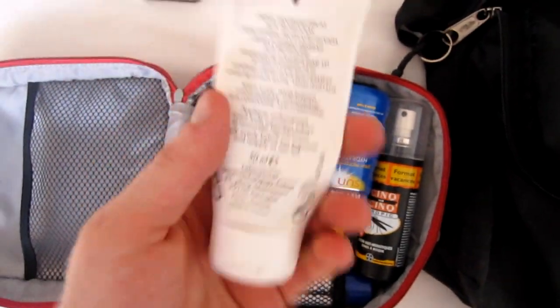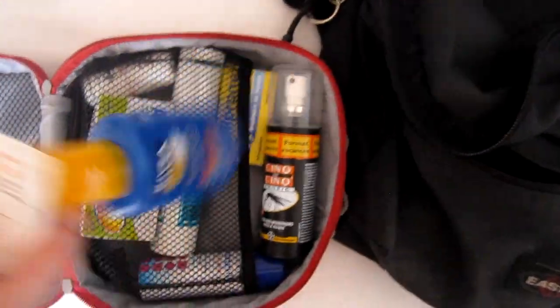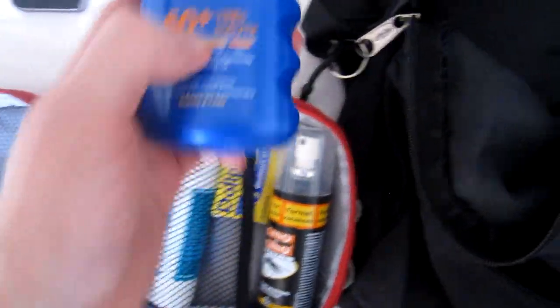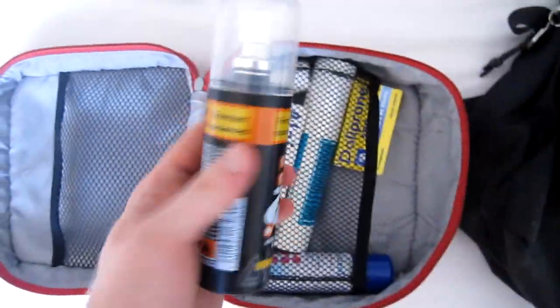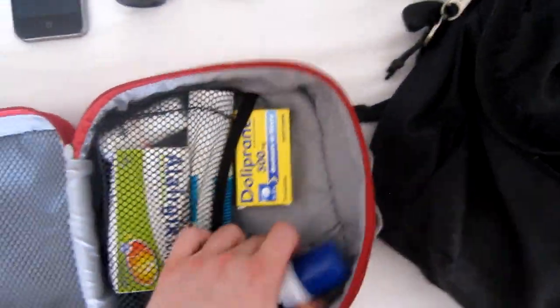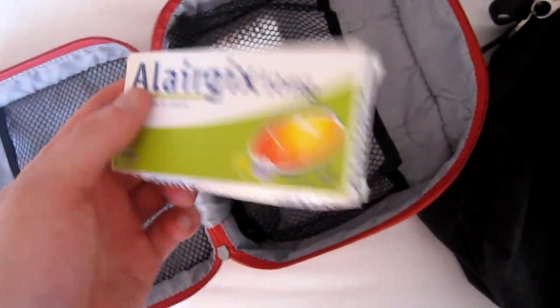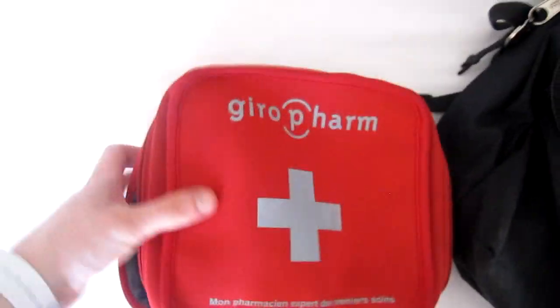Salt cream — very important here. SPF 50 for my face, and SPF 50 plus for the body. Anti-mosquito spray. A little spray for cats. Paracetamol. A local antiseptic, which is pretty useful. Anti-histamine in case of allergies. Anti-diarrhea. And a bandage. All of this in this little red pouch, which is very nice.